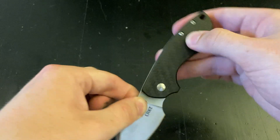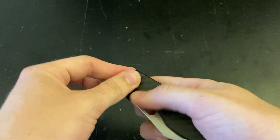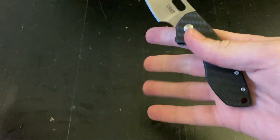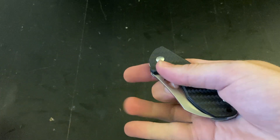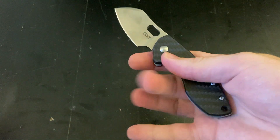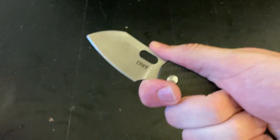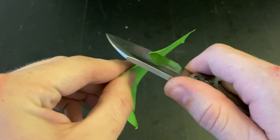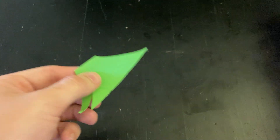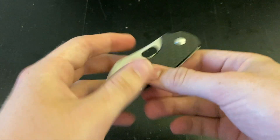I like the different deployment options. I like that you can slow roll it, pinch it open, flick it. And when you flick it and then close your fingers, your finger just goes right into the finger choil — it's perfect. It's very sharp and very nice and fun to play with. A great, great, great fifth pocket carry.